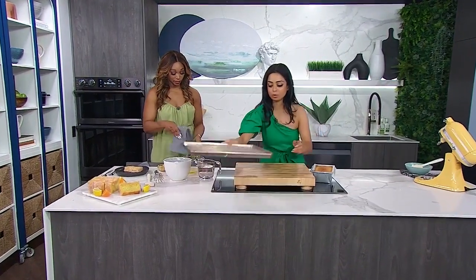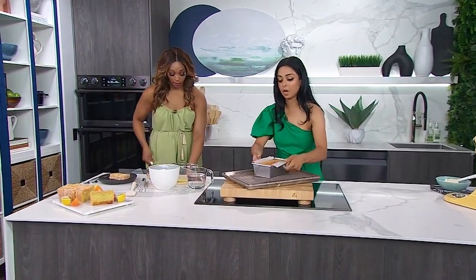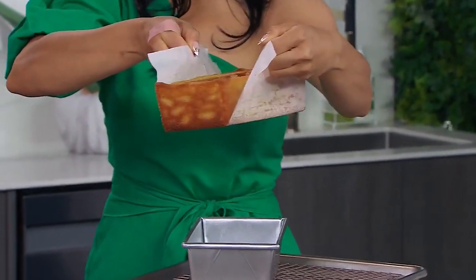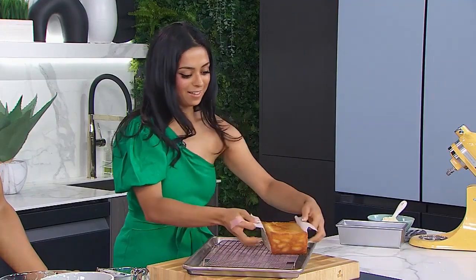The thing I wanted to show you is the reason why we greased the pan and added parchment — watch this. Oh my gosh, look at those edges! Oh, that's stunning. And our pan is clean — no cake residue. That's amazing.